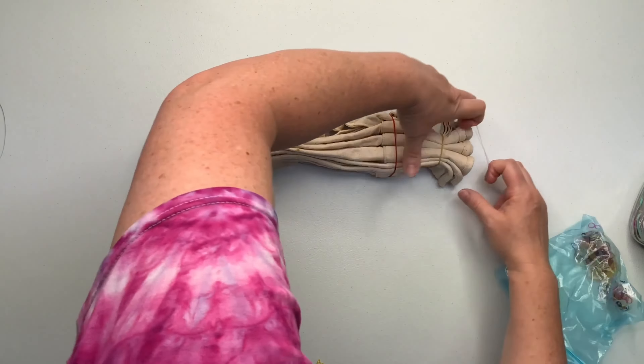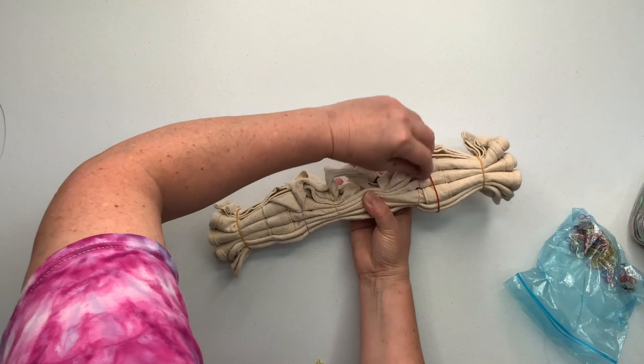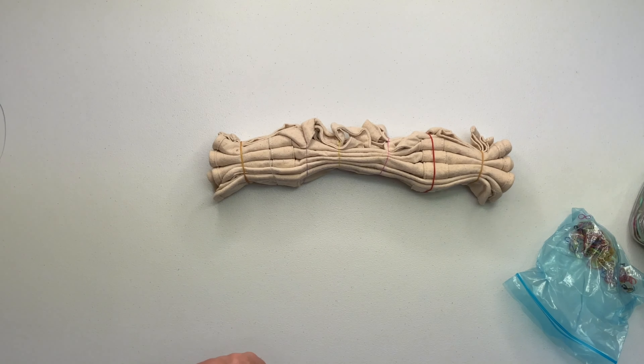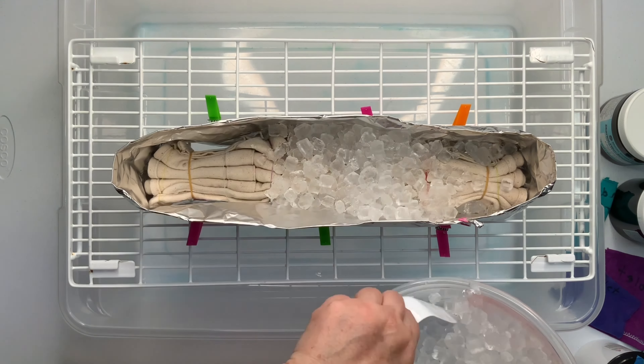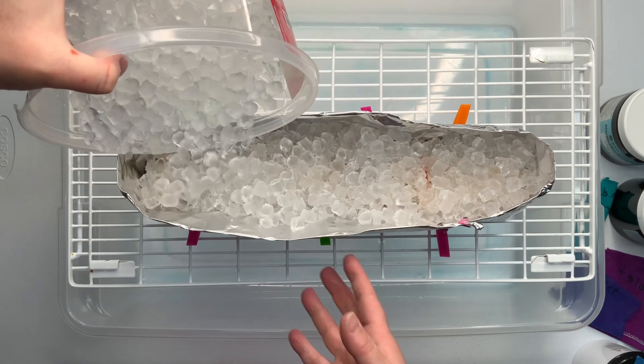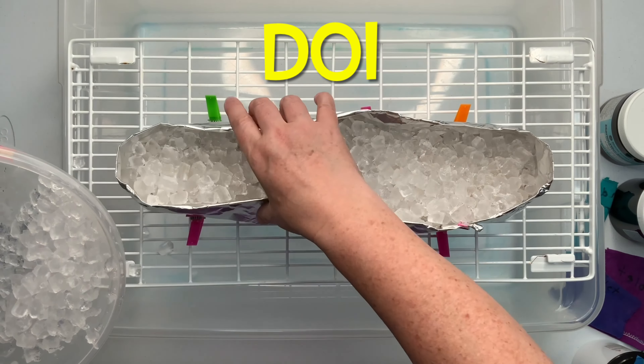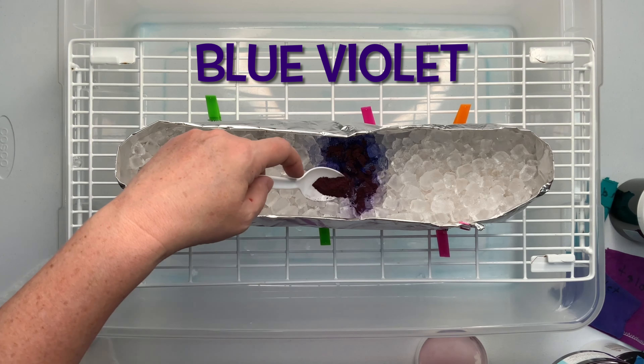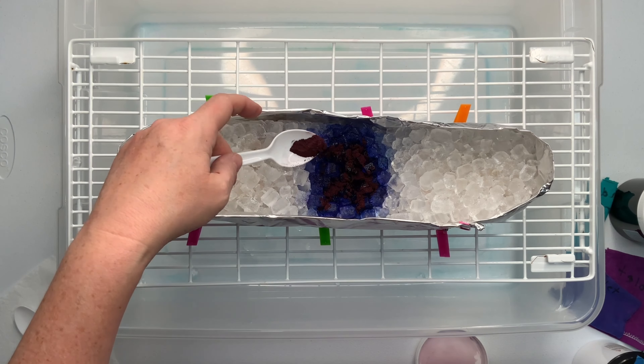And rubber band them in with the rest of it. Now it's time for the fun part — we get to add the dye. For this bag, I'm doing the dye over ice method. So if you're in the Facebook group and you see the abbreviation DOI, that's what it stands for: dye over ice.